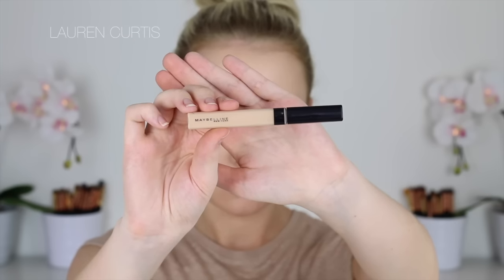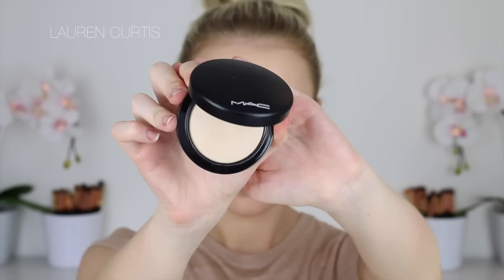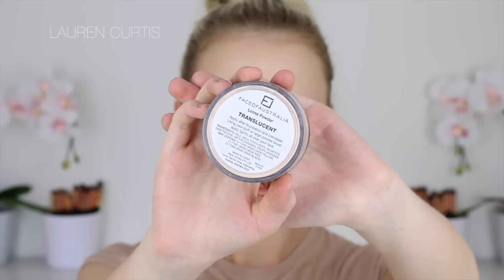Next I'm going in with the Maybelline Fit Me Concealer just to add some coverage underneath the eyes and on the nose. The foundation did a fairly good job of evening out my skin tone and providing decent coverage, but it doesn't really cover underneath my eyes as much as I would like, so I'm adding a little extra coverage. Then I'm going to go in with the MAC Mineralize Skin Finish in Light, just to set that in place.